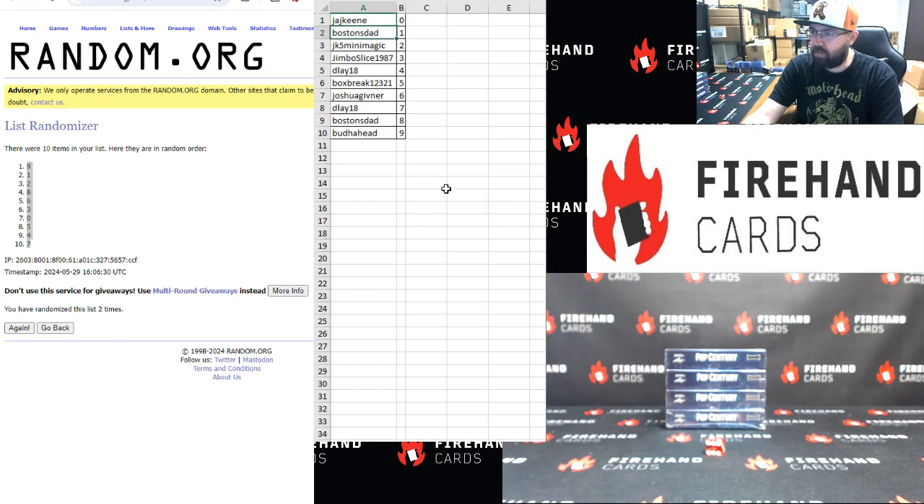J.A.J. Keen gets 0. Boston's Dad gets 1. JK5 Mini Magic gets 2. Jimbo Slice gets 3. Delay gets 4. Box Break gets 5. Josh Gibner gets 6. Delay gets 7. Boston's Dad gets 8 and 9.